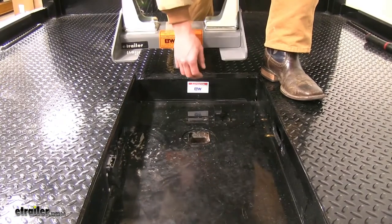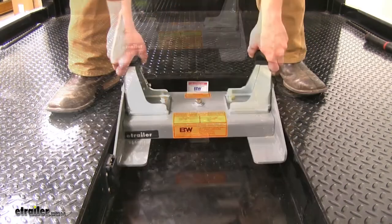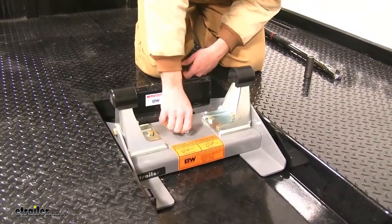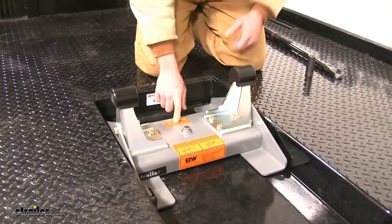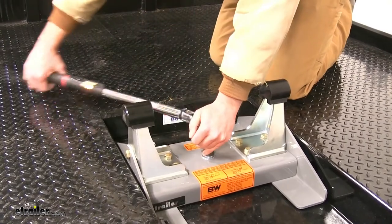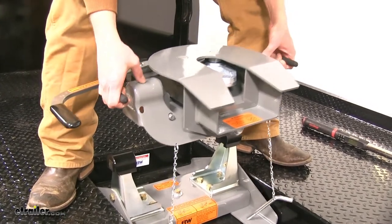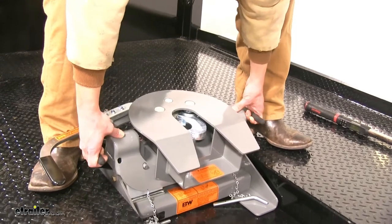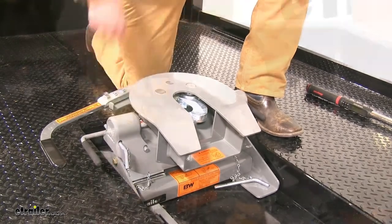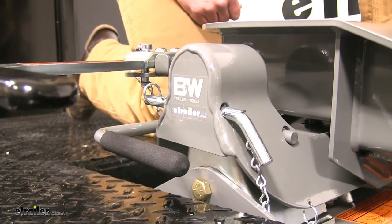For installation, the first thing you'll want to do is retract your pin. Then place the base right down in and release your pin. Next, tighten down the center bolt to the specifications listed on the base and in your instructions. Then, using the black levers to hold the head and keep the locks open, slide that down in place, release it, and put in your pins. Secure those pins with the clips. Once you have both sides done, you'll be ready to hook up your trailer and hit the road.